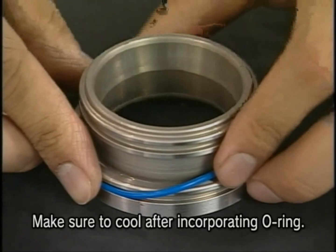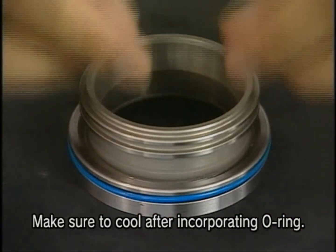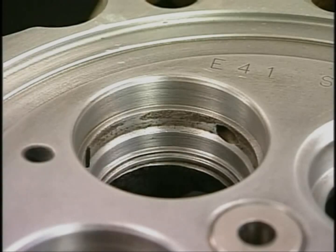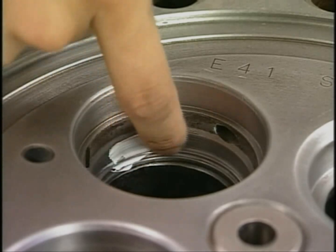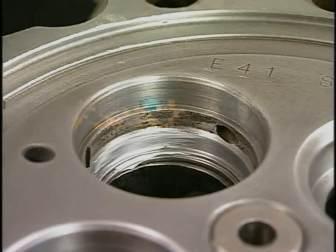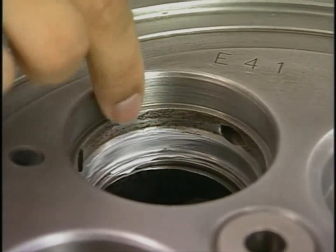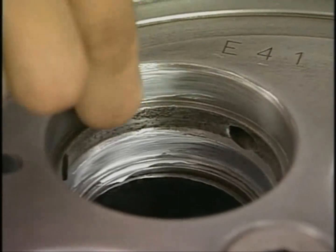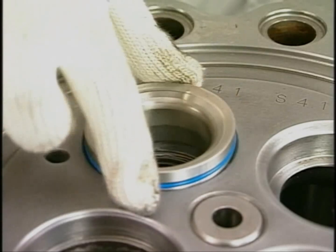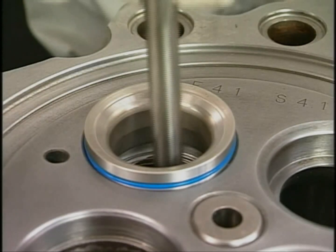Insert an O-ring into a new valve seat and cool the assembly with a cooling conductor. Just before inserting the valve seat, apply the anti-seize and the silicone-based liquid packing into the hole of the cylinder head. Insert the valve seat, using the valve to fit it quickly.